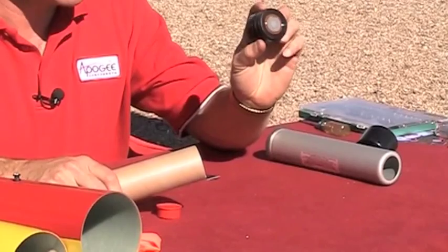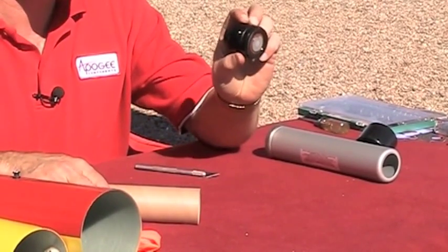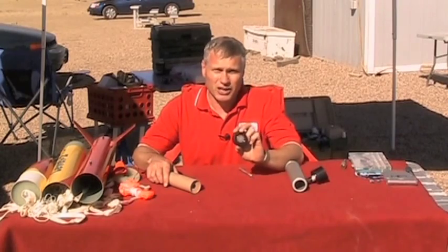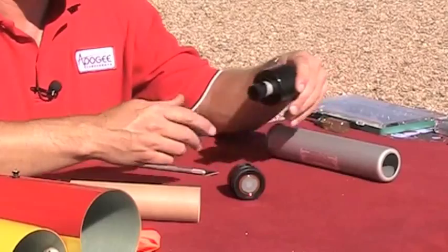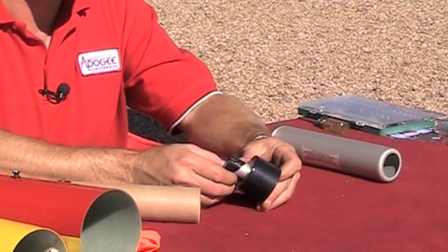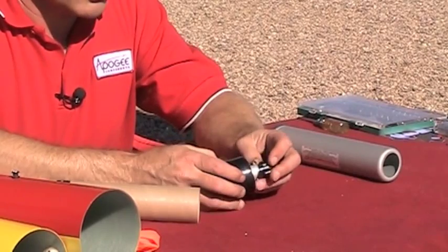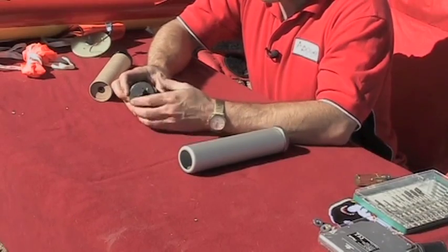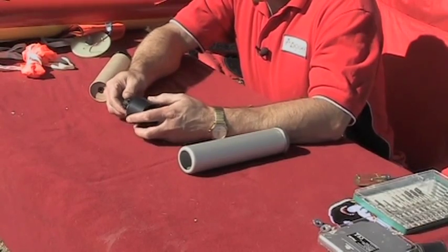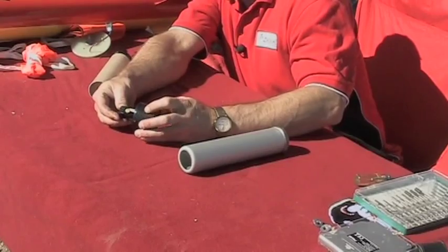The first thing I have to do is drill my delay. This is a 16-second motor but I'm going to drill it down to 13 seconds. This is their delay drilling adapter for the 54 millimeter motors and on the side over here you can select how deep you want to go — I want to take off three seconds, so I'll dial it down to three seconds.